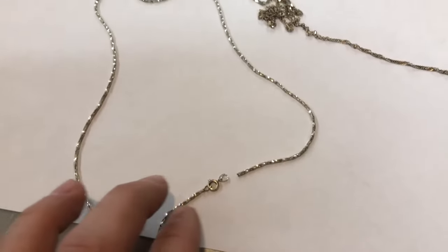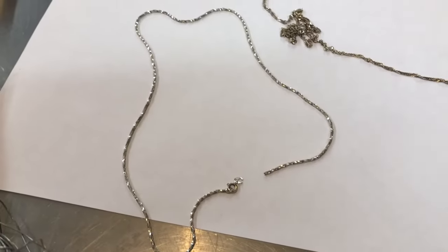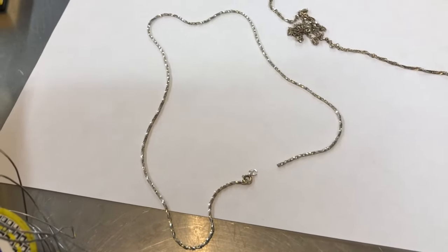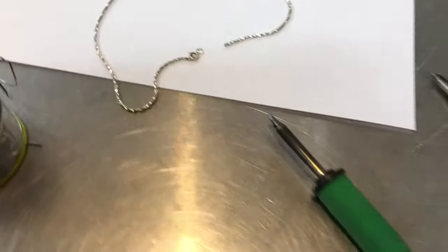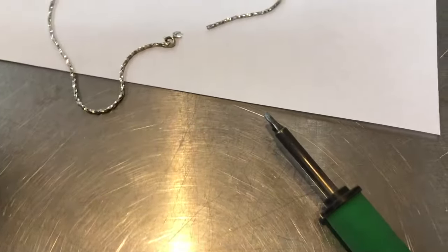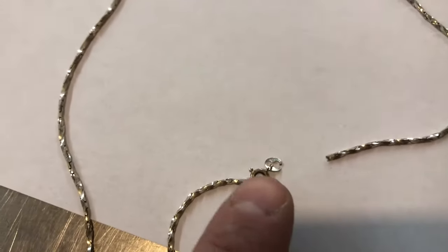I have a gold chain here. The jewelry store said it would be $75 to fix it, and I had a friend who worked at a jewelry store who told me you don't need to pay all that money because you can just solder it yourself. I solder all the time — weld, solder, whatever you want to call it. I'm going to show you what to do. I have a little link here that I've split.